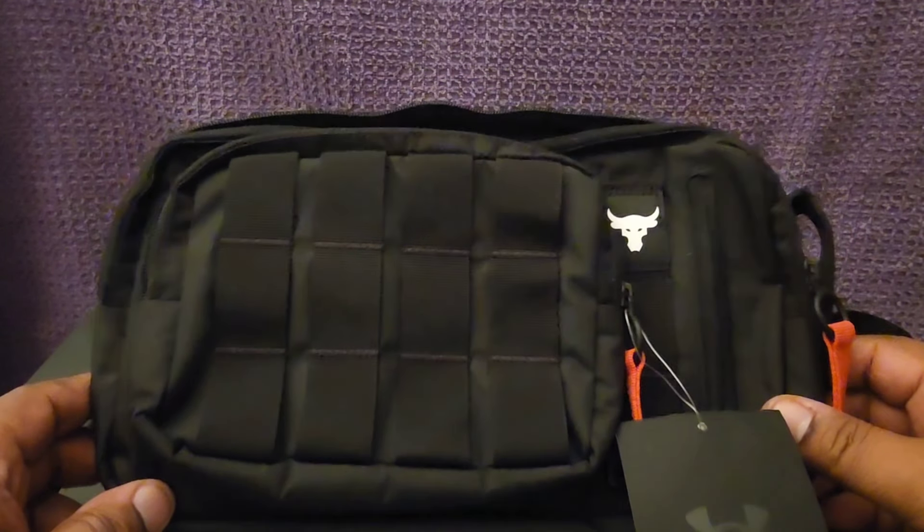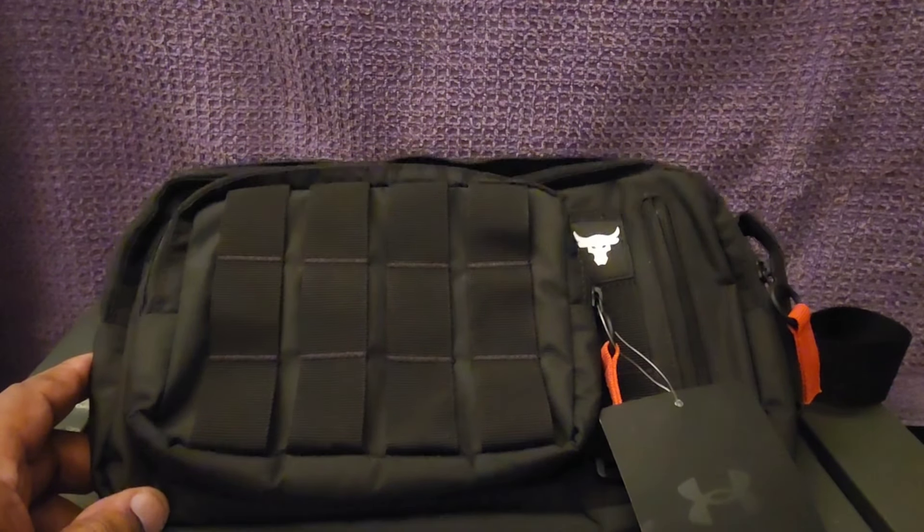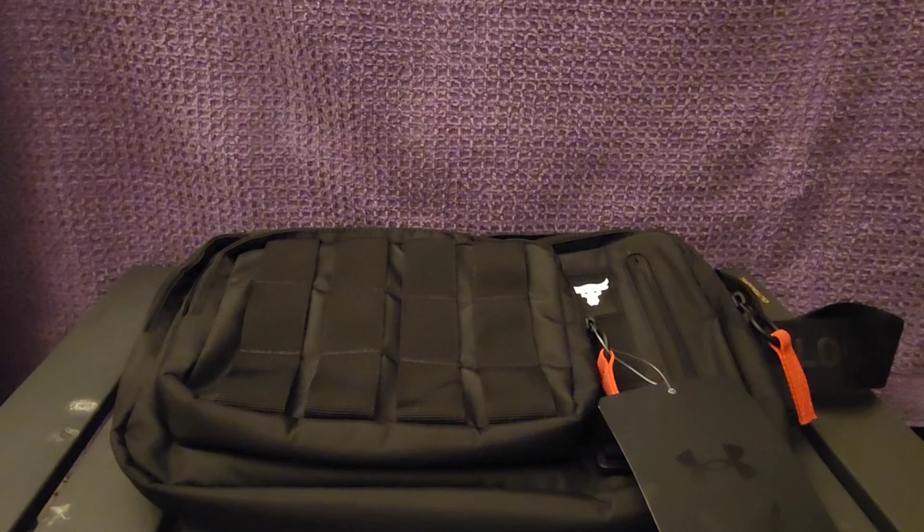It has red pull tabs so you can see how to open it in a hurry if need be. This is a good bag for an EDC — everyday carry — with emergency equipment. We see what's going on with these hurricanes in Florida and all the people trapped in the mountains in North Carolina. If you carry an EDC bag with just some stuff in it, you might be able to help yourself out in an emergency or help somebody else out if you get hurt or wounded.